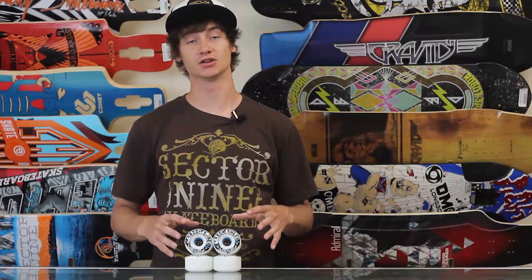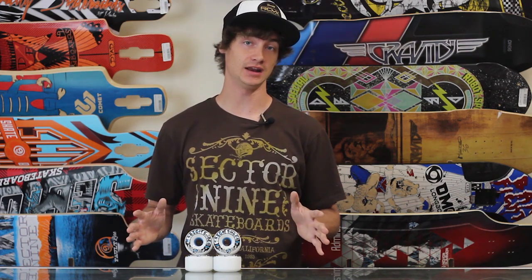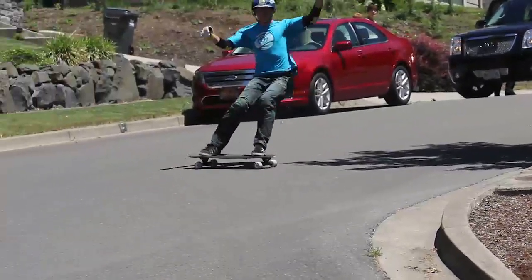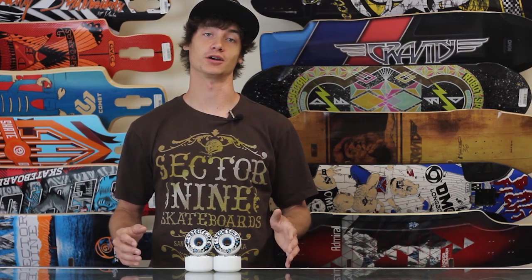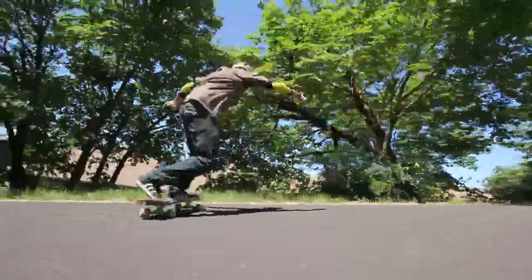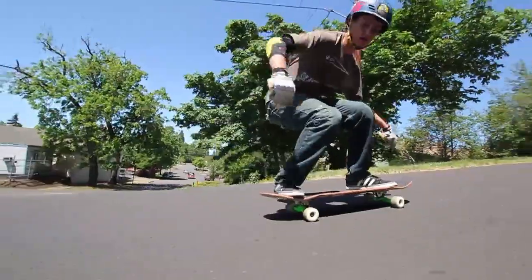The main difference between these wheels and the Skittles — because they are almost the exact same shape and core placement — is a very different urethane. It's a 78a as well, which is a very forgiving hardness, but these wheels have more of a tendency to glide across the pavement. They're not going to smear and leave lots of lines, which makes them slide faster and slow you down less, while still offering a lot of control. Because they don't smear across the pavement, they're going to last a lot longer and be more geared towards technical slides — blunt slides, 180s, 360s, that sort of thing.